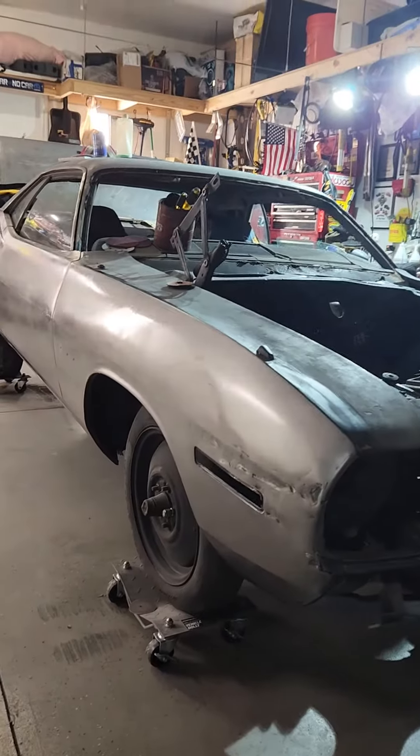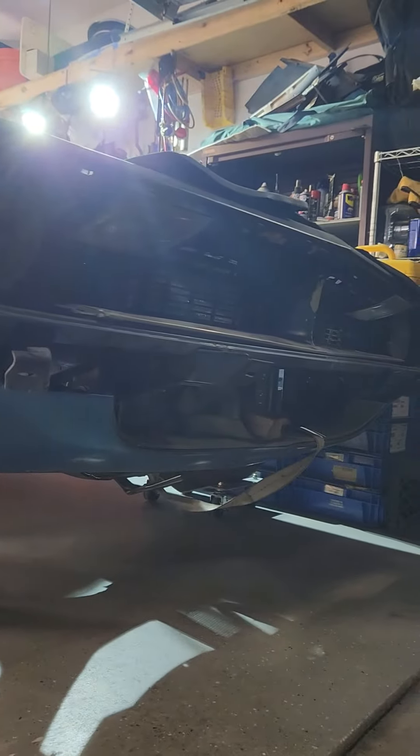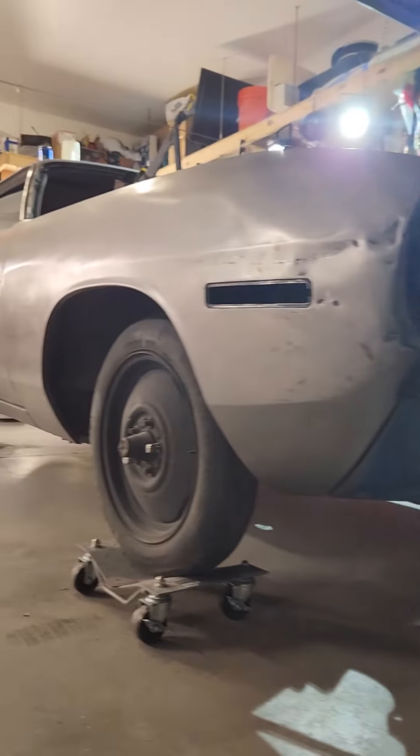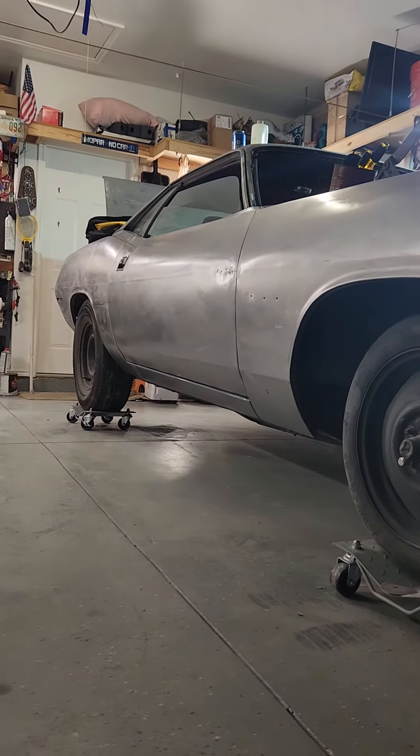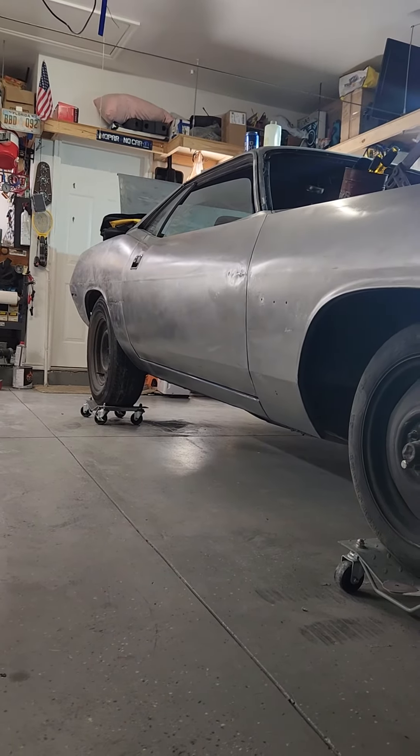I hope we all got a lesson today. Number one: always buy Mopar. Number two: if you gotta do it, do it down to the metal. Talk to you later, peace.